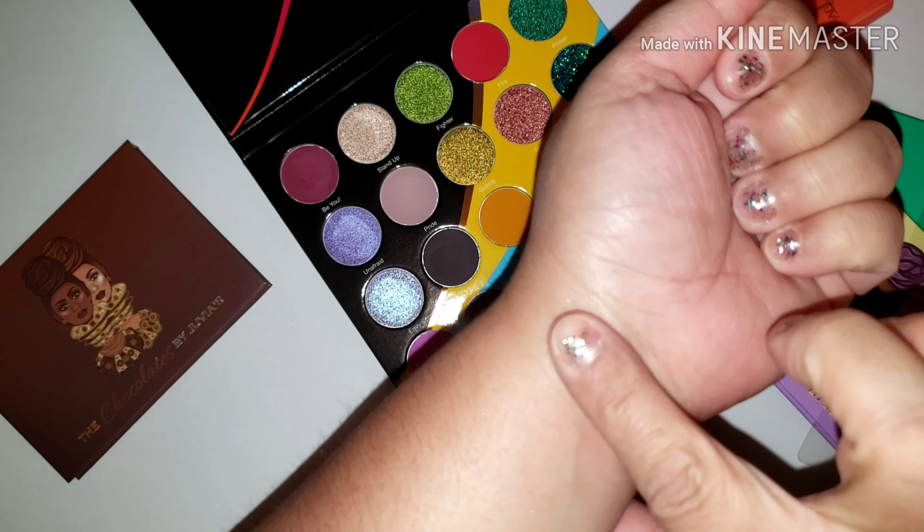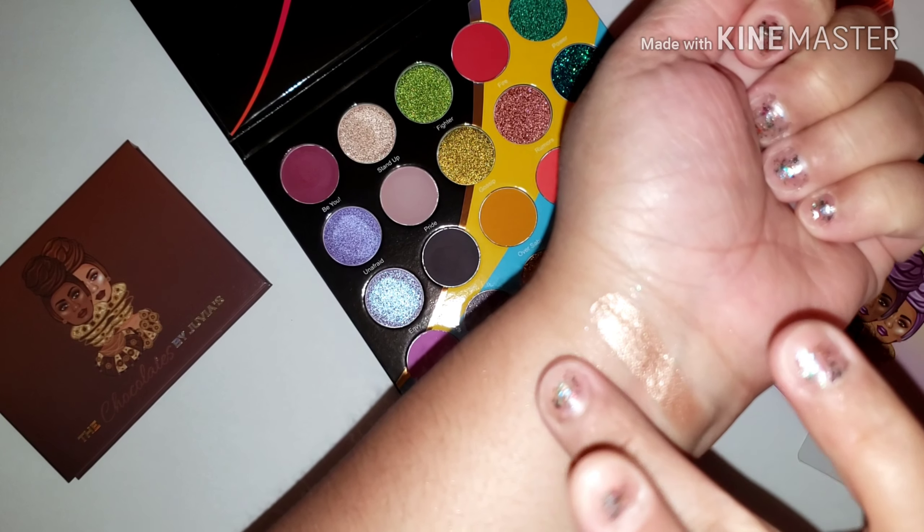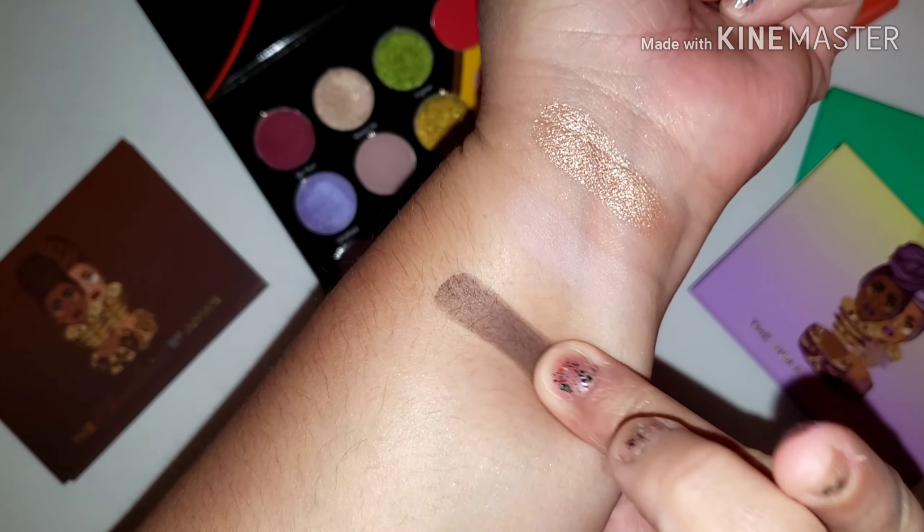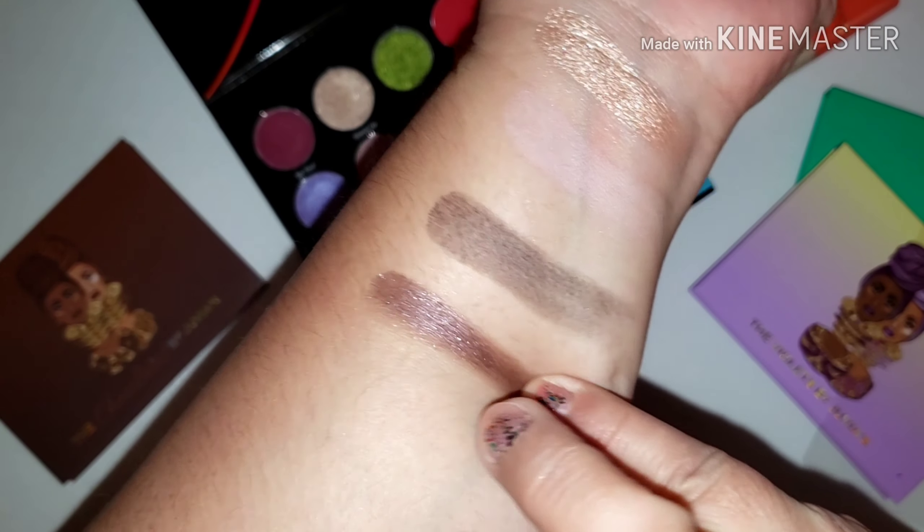Next we have Stand Up, Pride, Cis, and Unshook.